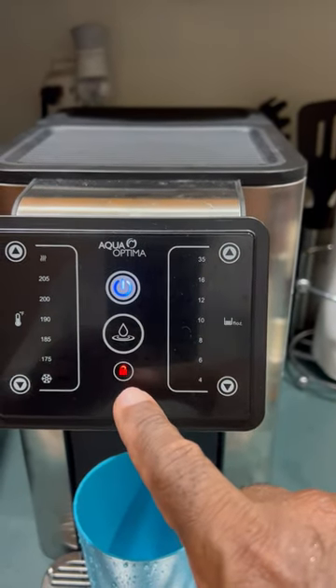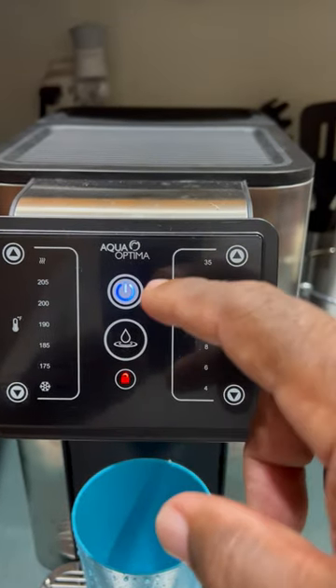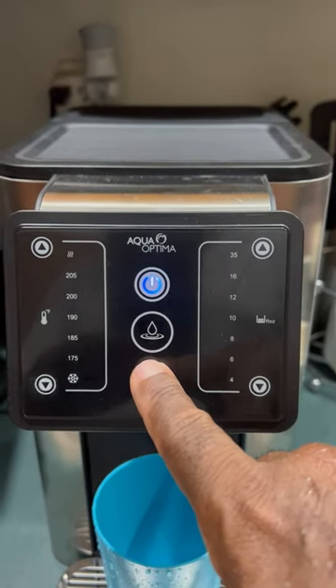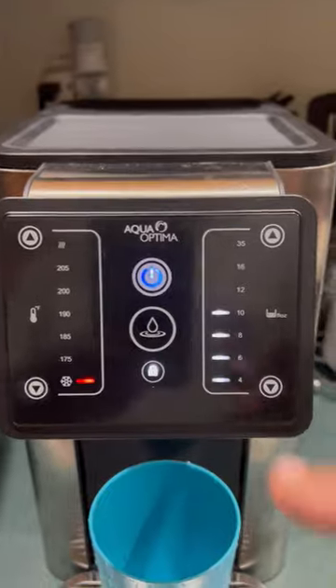This goes to red — this is a lock button, a safety button. So once you power on, even to power off, you have to unlock the unit. After three seconds it turns white on the side.